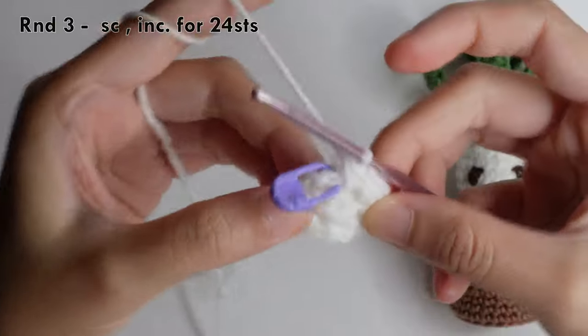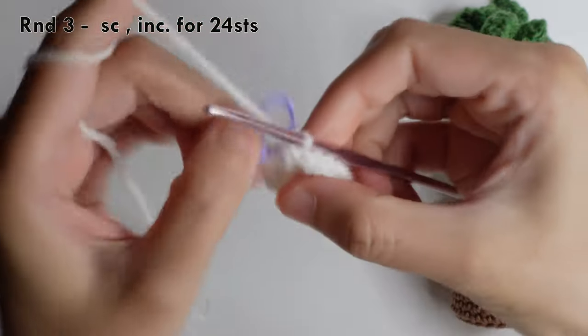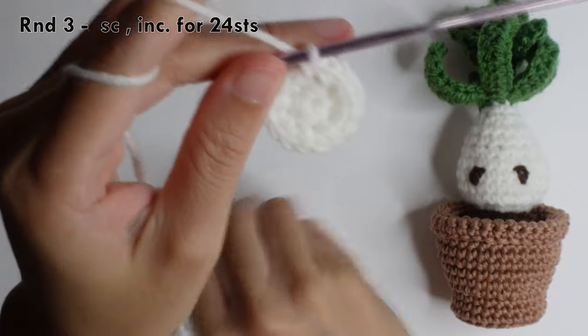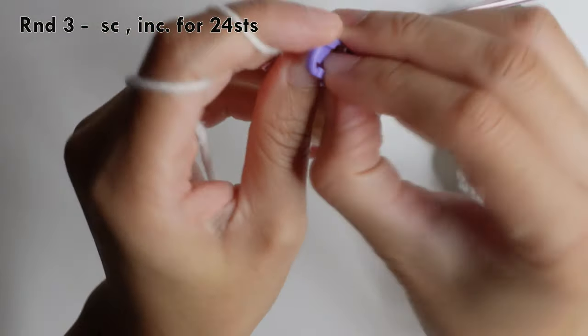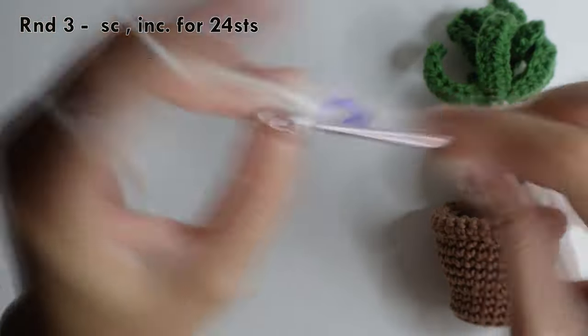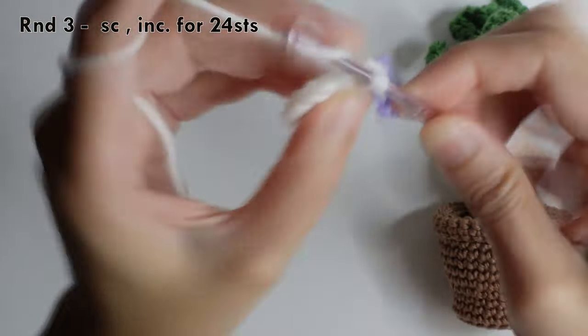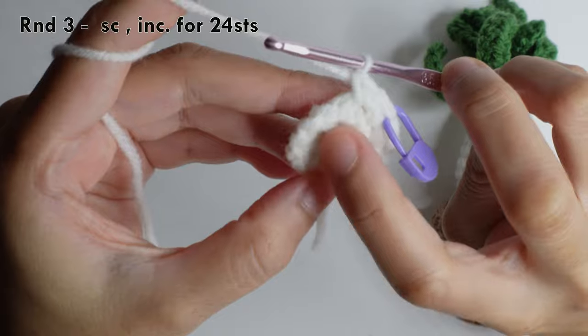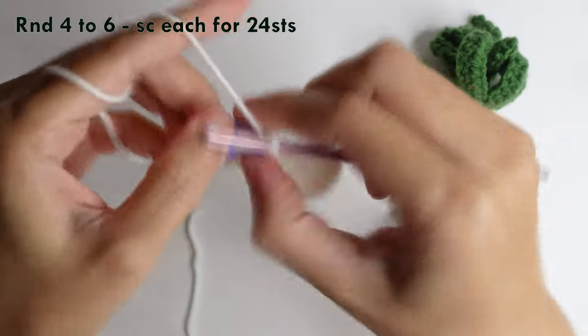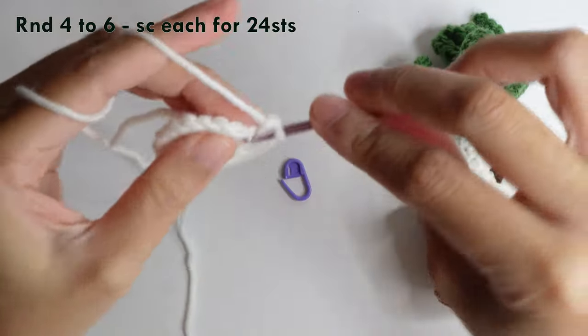For round three, remove the stitch marker and then do a single crochet in the first chain, then mark it. In the next chain, do an increase. Repeat: single crochet in the next and then increase in the next, for 24 stitches around.